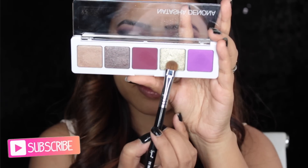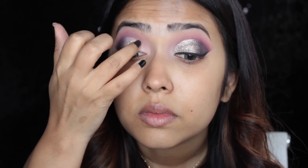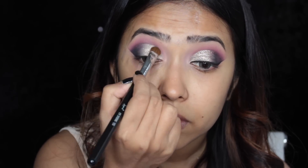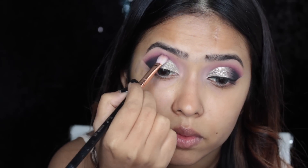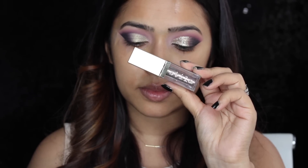Then I'm using an ultra shimmery glittery gold eyeshadow from the Natasha Denona palette, applying it with my finger because shimmery eyeshadows work best applied with a finger. I also go in with a brush just to be a little more precise so my cut crease doesn't get messy. Then to blend out the shimmer eyeshadow with the black I'm using a little bit of the same purple shade and blending out the edges with a blending brush.